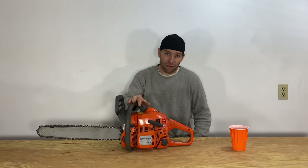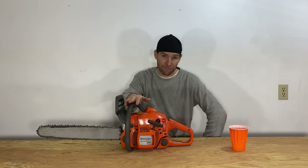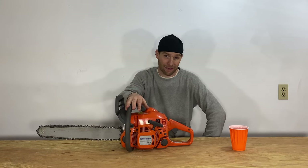It never left me hanging out to dry, it took care of everything I needed, and I was pretty impressed for a saw like this compared to a pro grade saw. I think it definitely held its own. I don't think it can necessarily compete with a bigger pro grade saw, but it's definitely doing everything it needed to do. And if this was the only saw that I had, I think it would do the job.